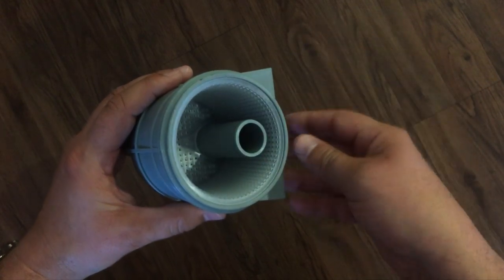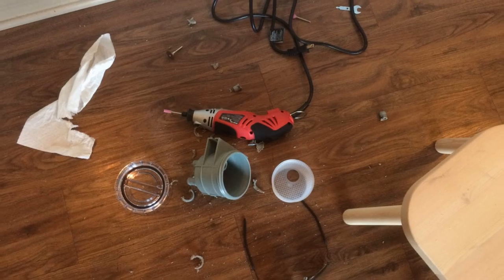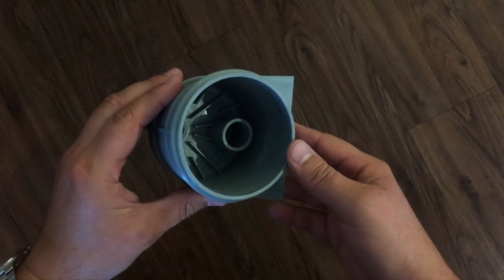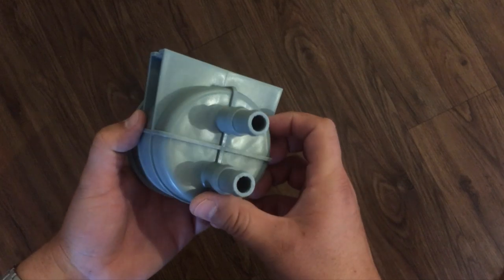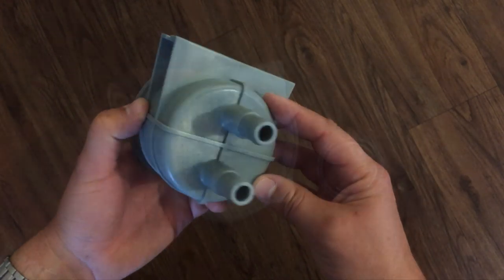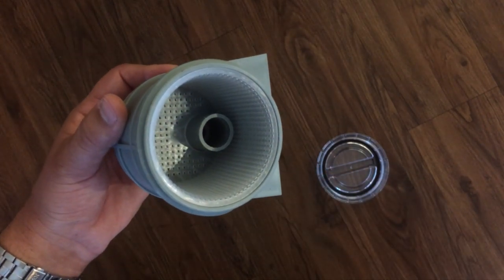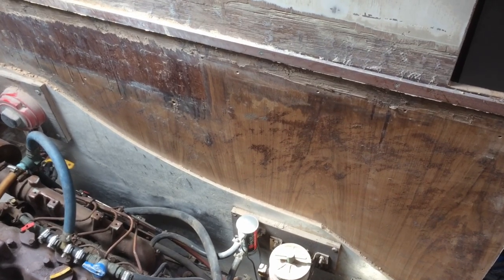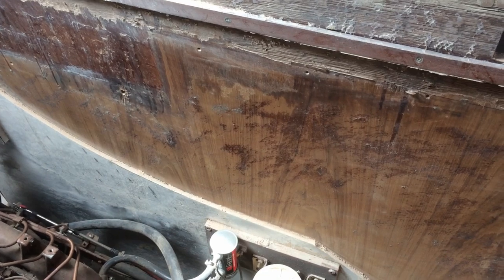I'll probably cut it down far enough, only leaving about an inch from the base. It took about a half an hour with a Dremel tool and several different bits to cut and file everything down to the right size. Now the inlet sits just about an inch above the base.